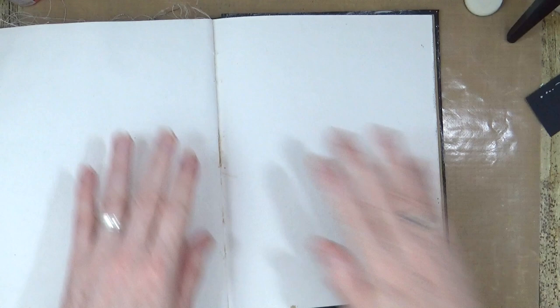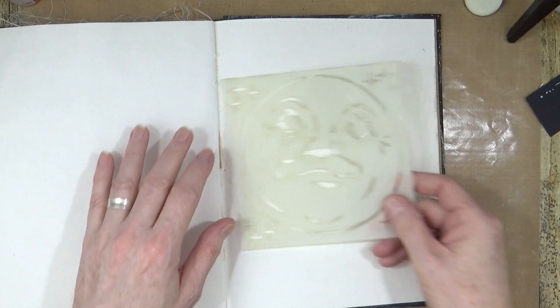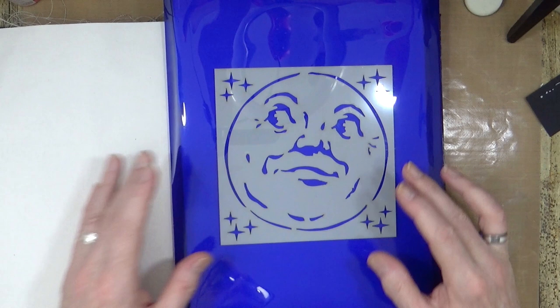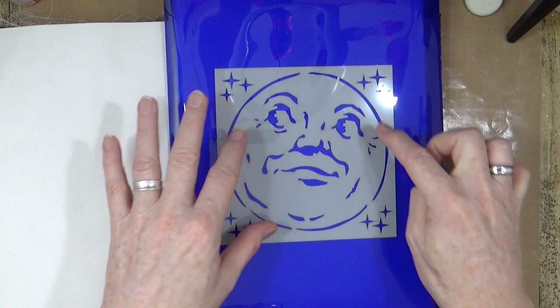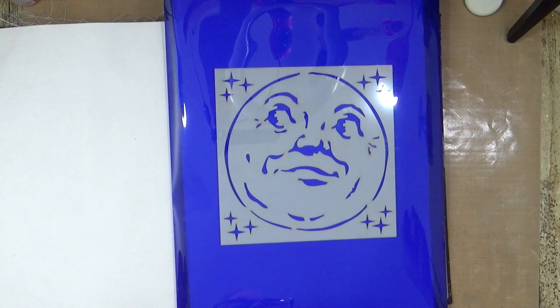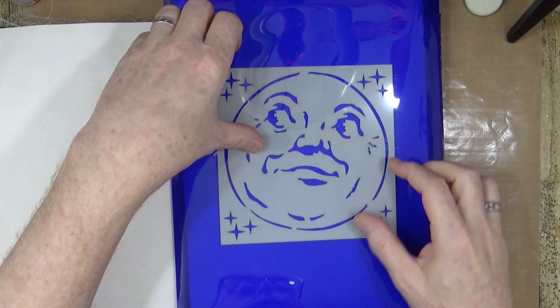So this is my almost full Dina Wakeley multimedia journal and I'm going to turn to one of the cotton pages at the back to work on today. The first product I wanted to introduce is this new stencil – it's called Mr Moon. It was inspired by a vintage Victorian moon-faced image that I found, which is public domain. I've cleaned it up, swapped and changed the eyes a little bit, and made it into a 6x6 stencil.